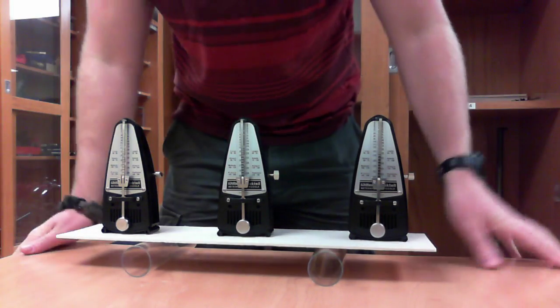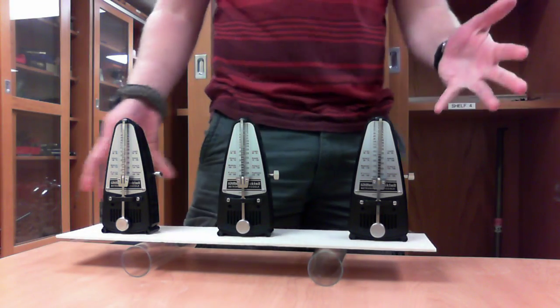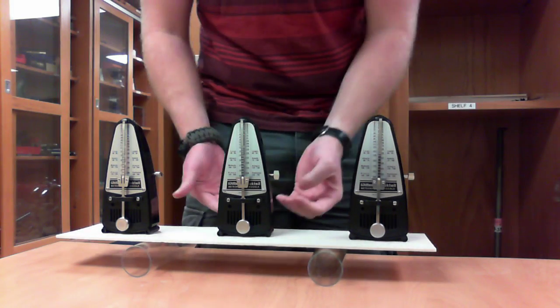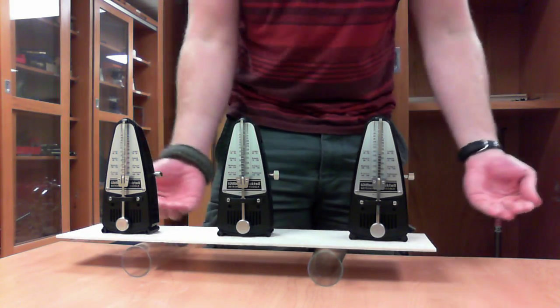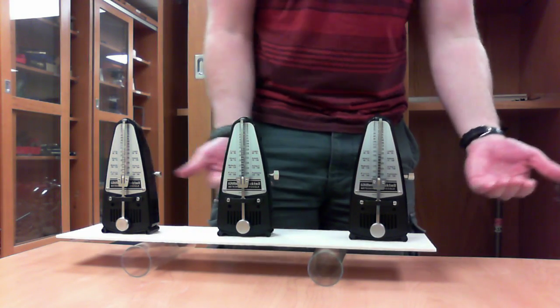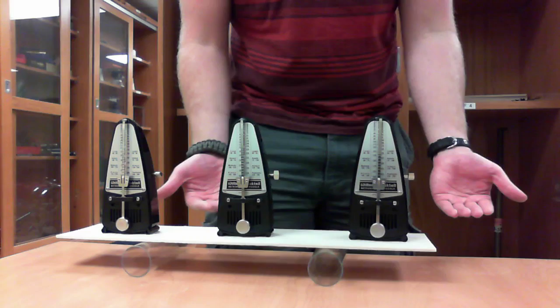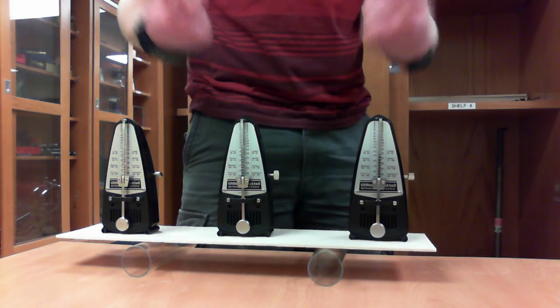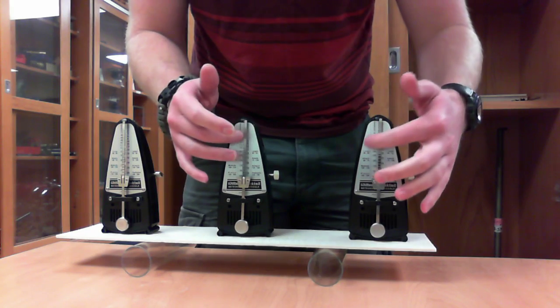Here we have three simple harmonic oscillators in the form of metronomes, and they're all going to oscillate at the same fundamental frequency. They're on this movable board so that even though they're at the same frequency, if they're off, we'll get a beat frequency between them. It'll allow the board to move and redistribute energy until they all become entrained and oscillate together.